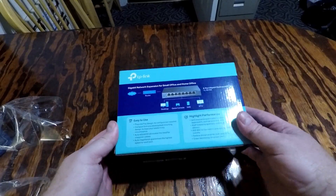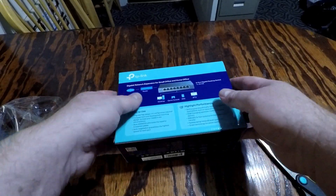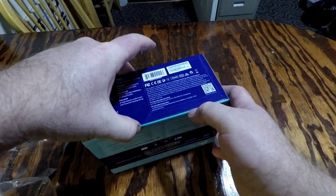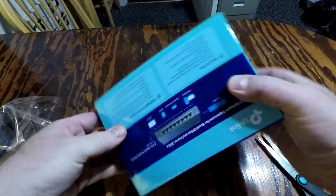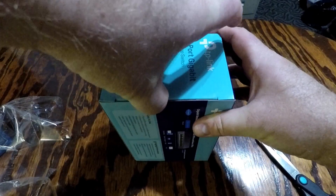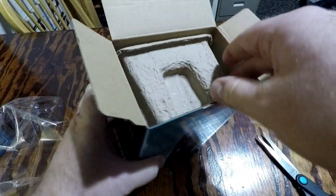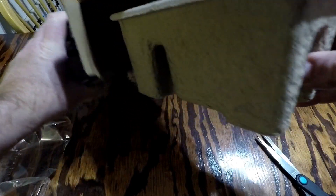It's got a fanless design and green technology as well, which for me is not a big deal — I just want it to connect up and work. I'm going to go ahead and open it up so we can take a look. It comes in a nice, solid cardboard packaging.